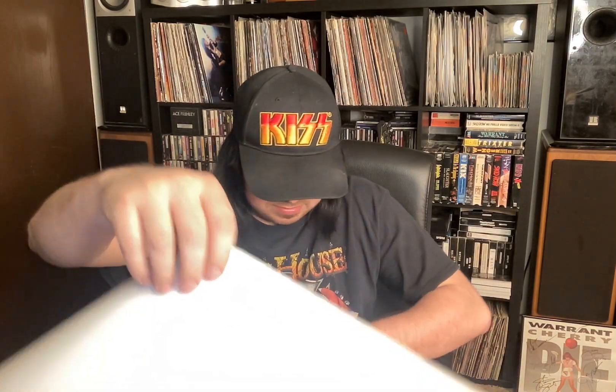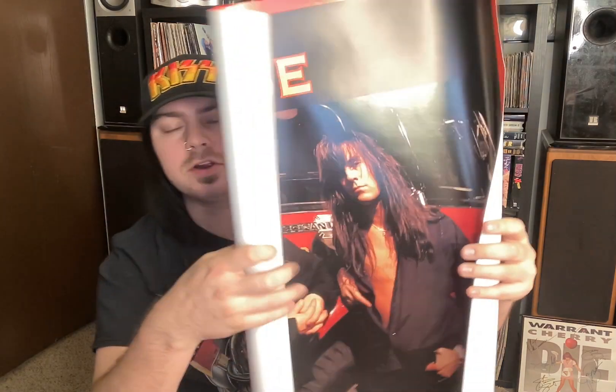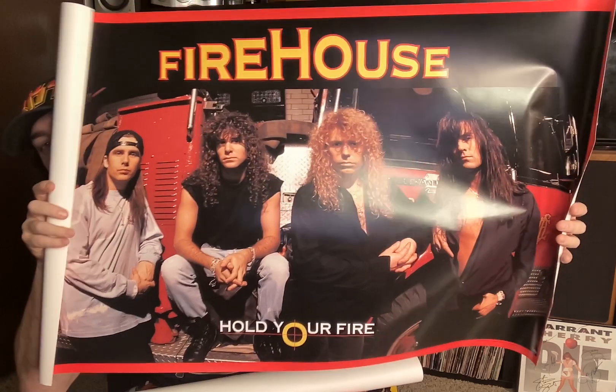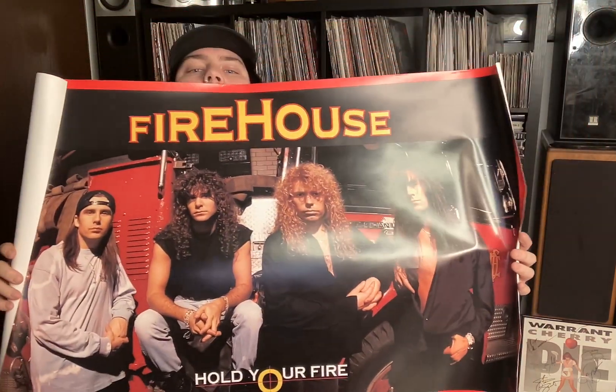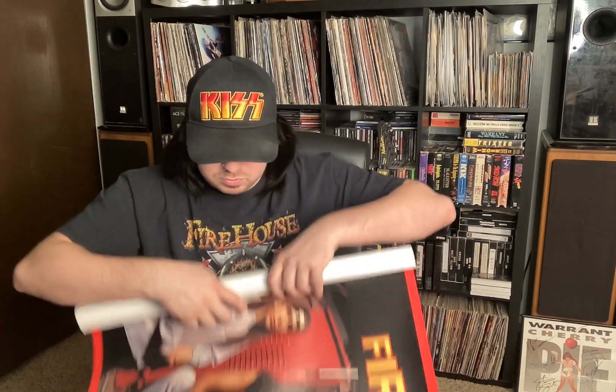Next up, we have a promo poster for Firehouse's second album, Hold Your Fire. Incredible album. This album was my introduction to the band.